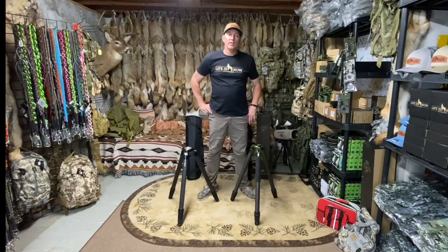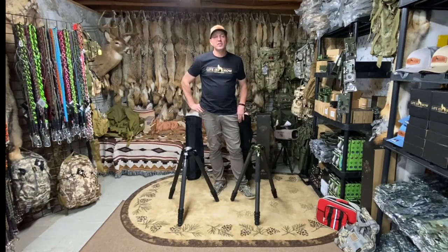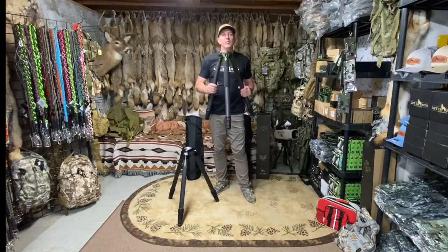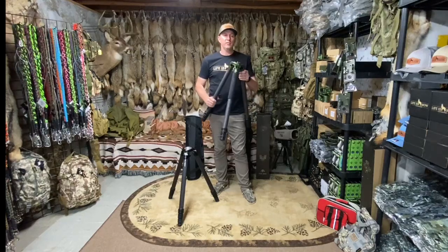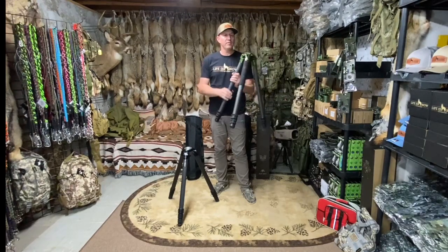Nathan Owen here with Life Is Now Outdoors. Just wanted to give a quick little side-by-side comparison between a couple of tripods that we currently offer. First one would be the Fatboy Traverse three-section carbon fiber. Retails on Fatboy's site direct for $7.50, and dealers have them for $6.75.